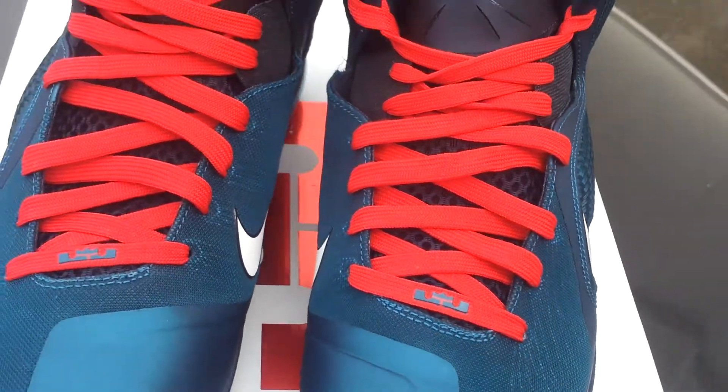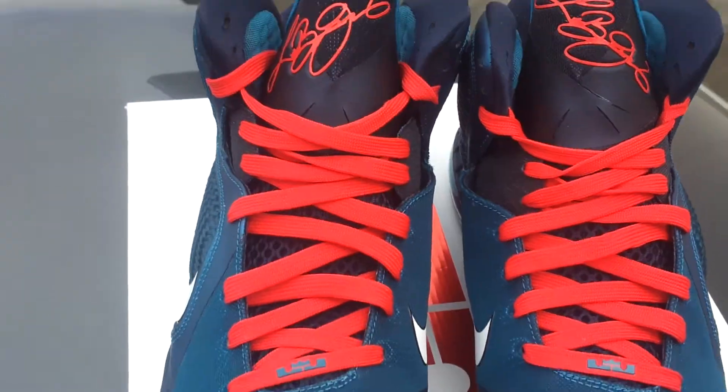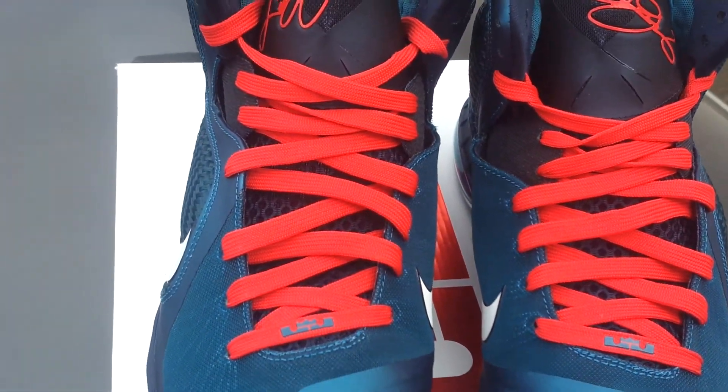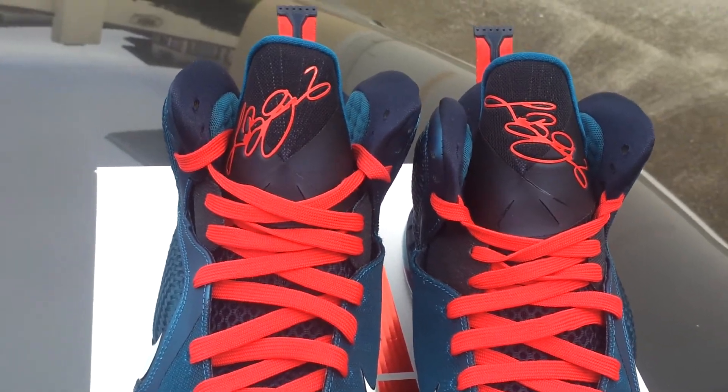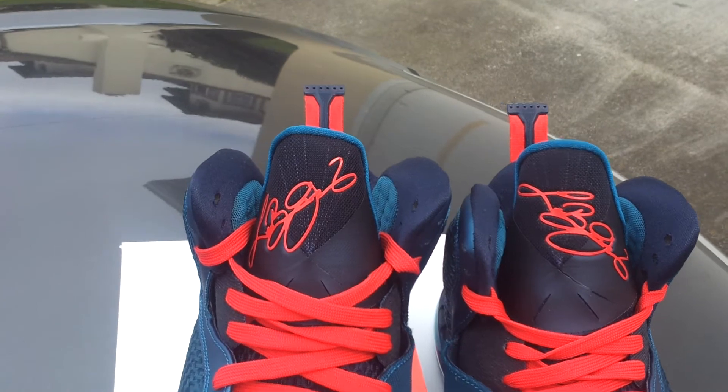I was able to get my hands on a pair. I didn't sleep on it. I just took a chance on it. Figured it had to be teal emerald since it's the Swingman dedicated to Griffey — one of the best baseball players of all time, with no doubt the sweetest swing in baseball.